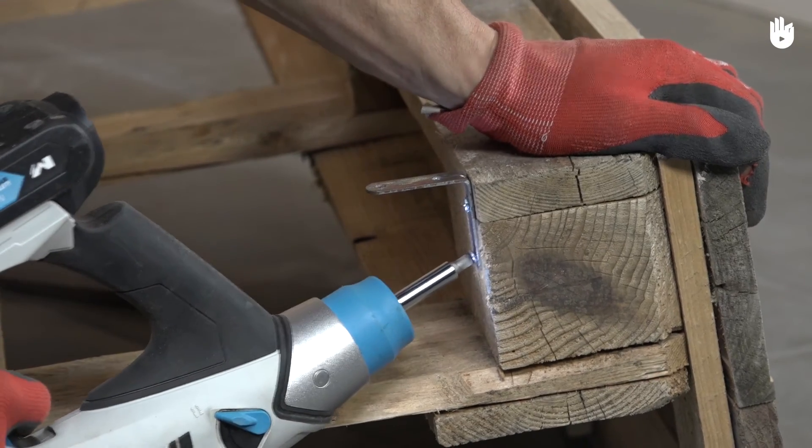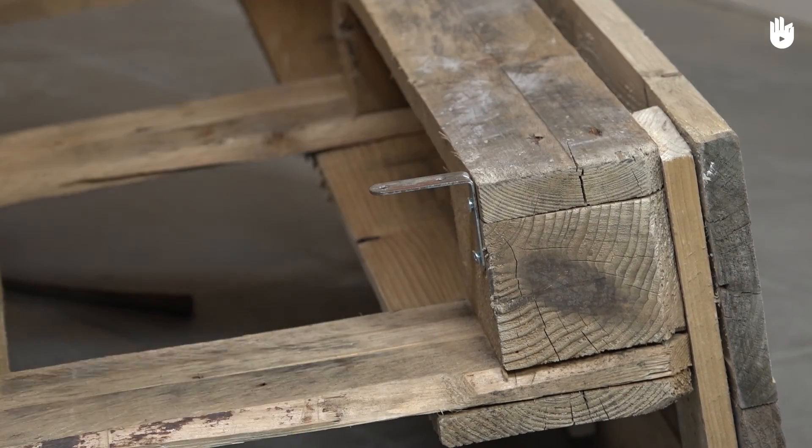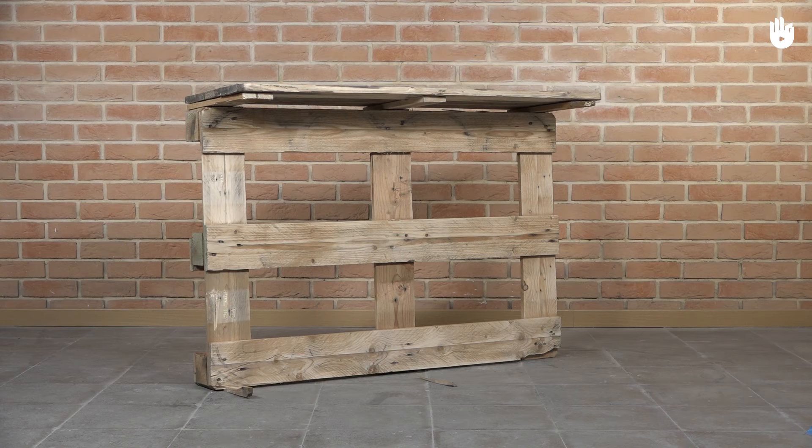Step 6. Attach some angle brackets in order to fasten the desk to a wall and prevent it from toppling over. Your desk is now complete.